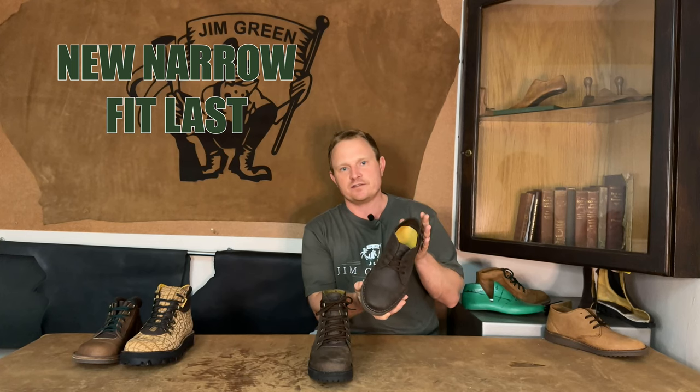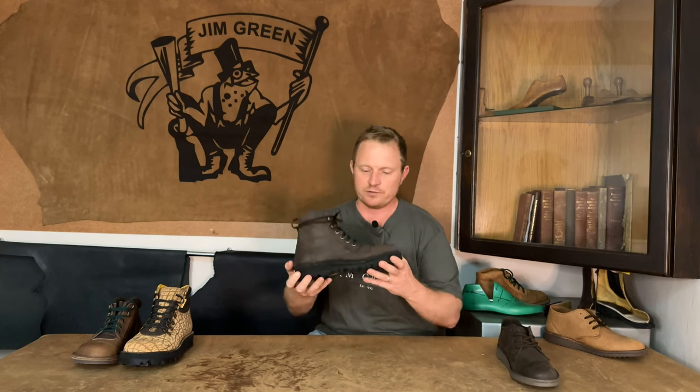Now we're going to be moving on to two brand new boots that are up for pre-sale. What makes these boots so special is that they still have our Jim Green touch, although after many requests we have developed a more narrow fitting last. Let's start off with the boot version on this new last — this boot we refer to as our Baobab boot.